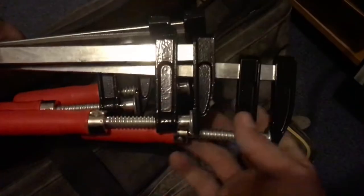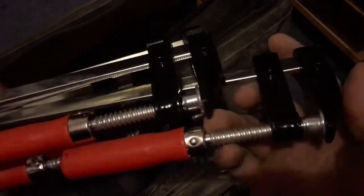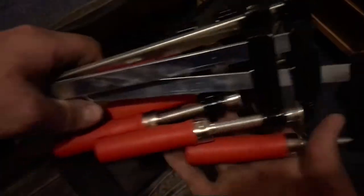Getting the second one out — this is really just an excuse to pull everything out and organize it. Another new addition is four F clamps, which are going to be used on profiles.